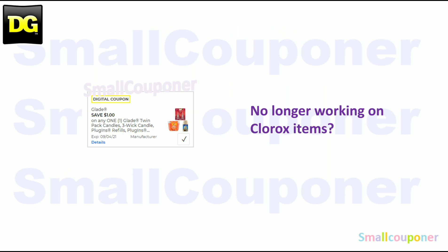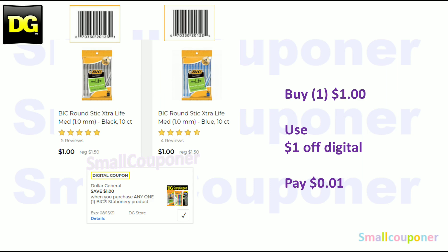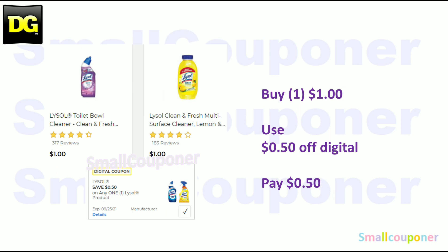Household deals. The Glade digital is no longer working on Clorox items, so make sure to check before purchasing. The Bic Pens are $1 — with the $1 off store coupon, it will be a penny, because store coupons always adjust to a penny and do not give overage. The Lysol — these are $1. Use the $0.50 off digital and pay $0.50.